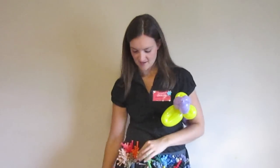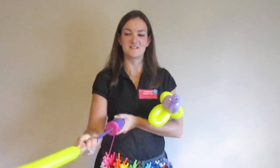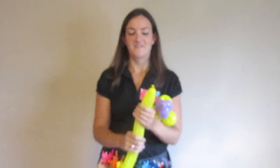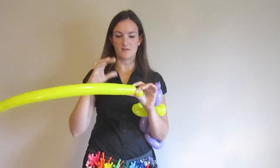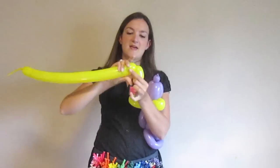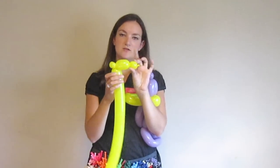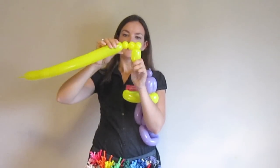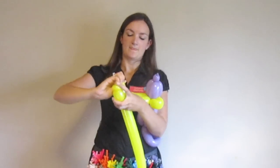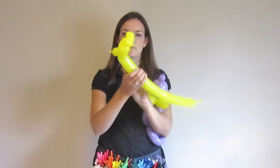Now we're going to do his feet. For that, I'm going to take another yellow balloon. Platypuses have webbed feet. For his feet, we're going to do a small round bubble, and we're going to give them some webbed feet — they're going to kind of look webbed. Do a one and a half to two-inch bubble, then do a small pinch twist, just like that. You've got to keep holding on to this little one at the beginning or it'll come undone. Now do another small bubble, then another pinch twist, and bring it all back down together. That will be one platypus foot.